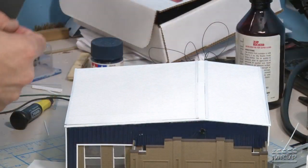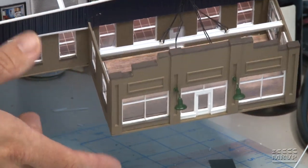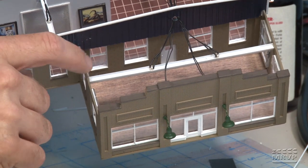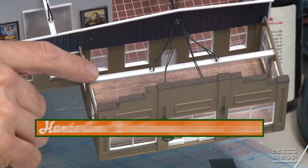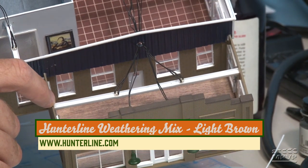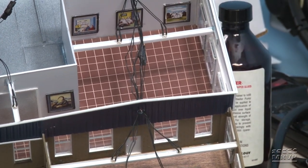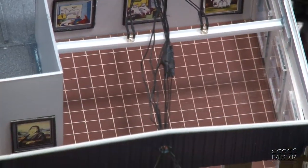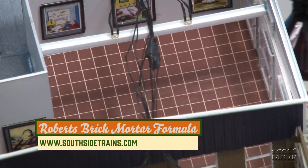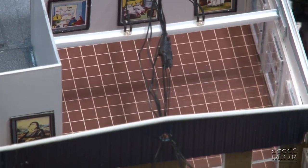I'll give you a little bit of a look inside here. The flooring is kind of an interesting thing to talk about — very similar to Jenny's. I used a basswood sheet and then just stained that with Hunterline weathering mix. I believe that was light brown. For the back, I just used some boxcar red and then filled in the cracks with Robert's brick mortar formula. I believe the original sheet was quarter-inch Evergreen products tile.